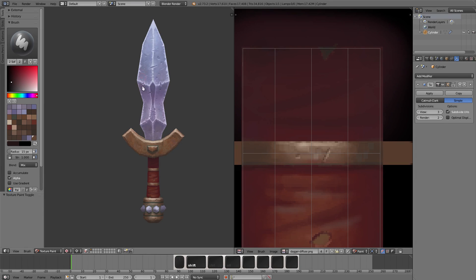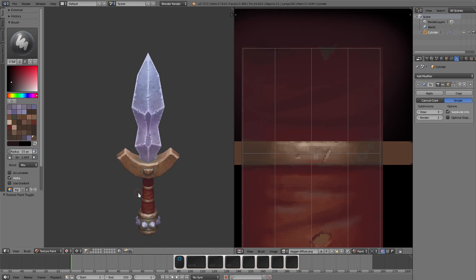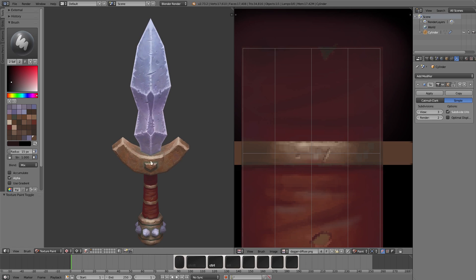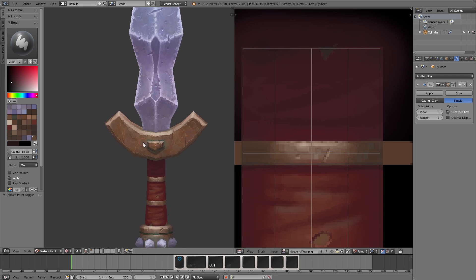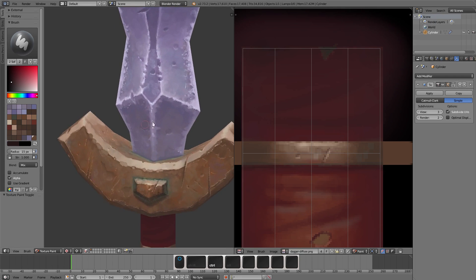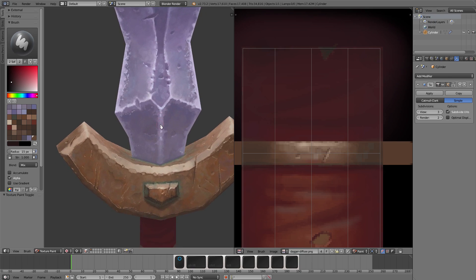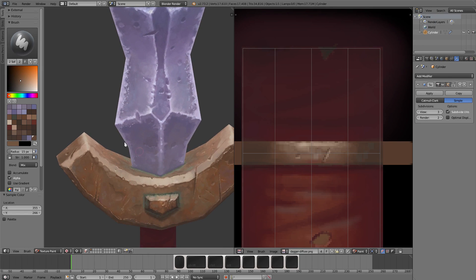All right, so this is kind of the final stretch. The last thing I want to do is just go over everything and touch it up now that I have all the sections in place — things like bounce lighting, making sure my values are correct, just little things like that. Hopefully it won't be too long, so I'll keep this one real time. But the first thing I'll do is try to get this bounce lighting in here.